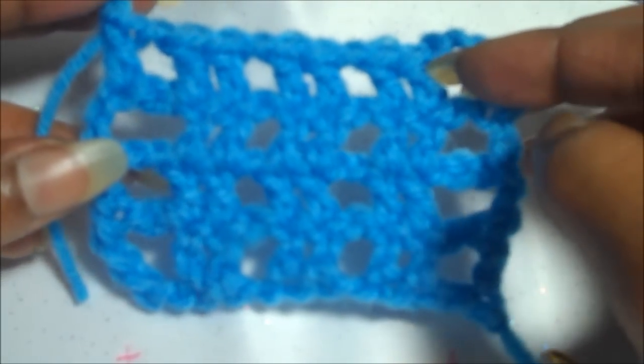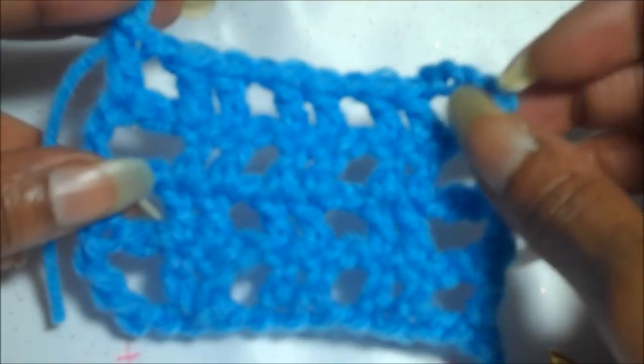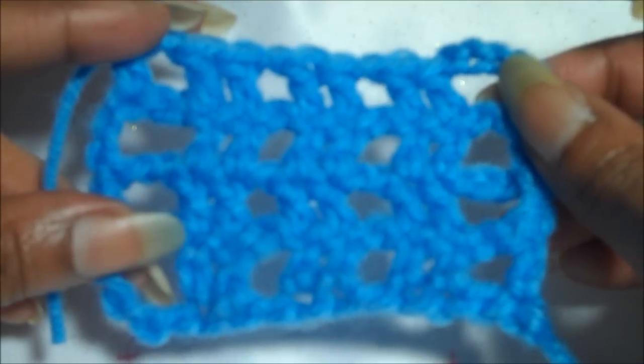There are several variations of the net stitch. With this particular one, as you're seeing, this will be made out of two double crochets and it does make a very beautiful stitch. And let's begin.